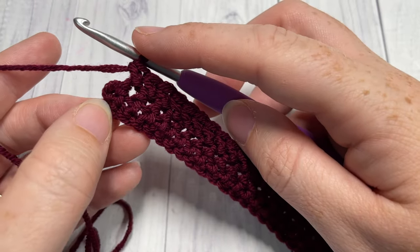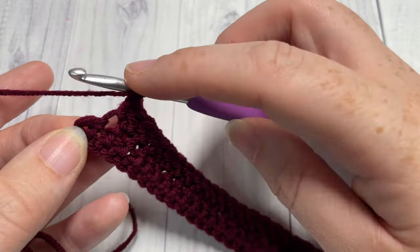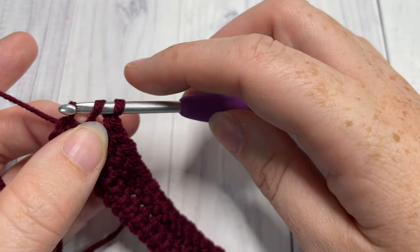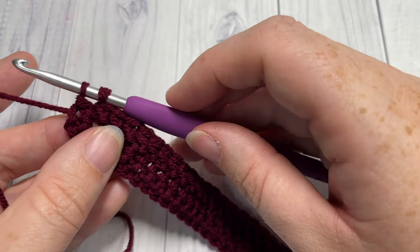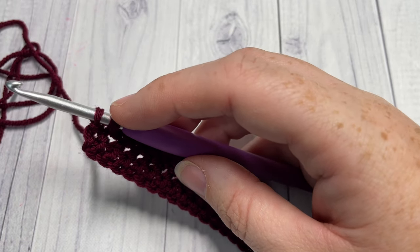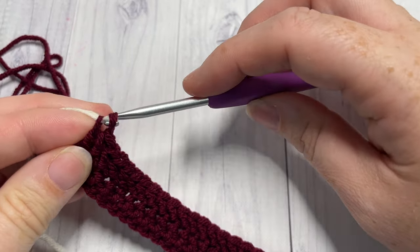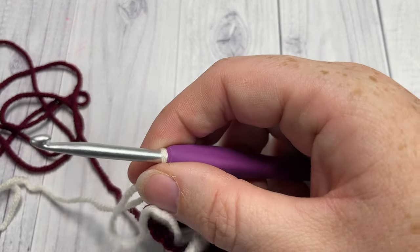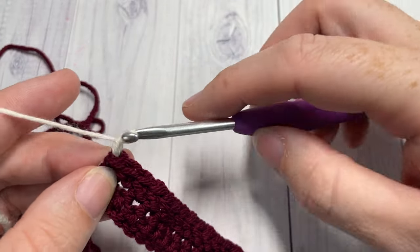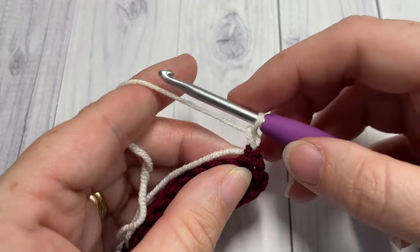At the end of row two I need to switch to my color B. What I'm going to do is yarn over, insert my hook into the next stitch, yarn over, draw up a loop and pull it through that first loop, yarn over — and all of that was done in my color A. I can then drop my color A, pick up my color B, place it on my hook, yarn over and pull through, and just pull those little tails a bit tighter. Chain one and turn your work.